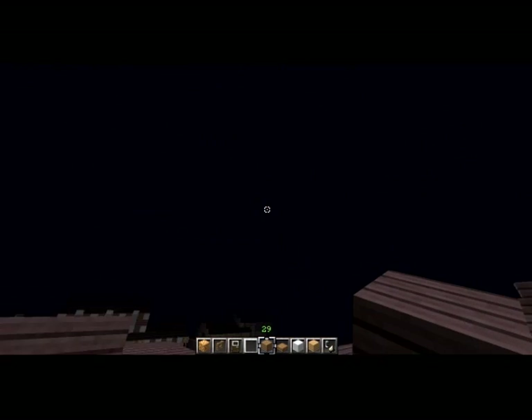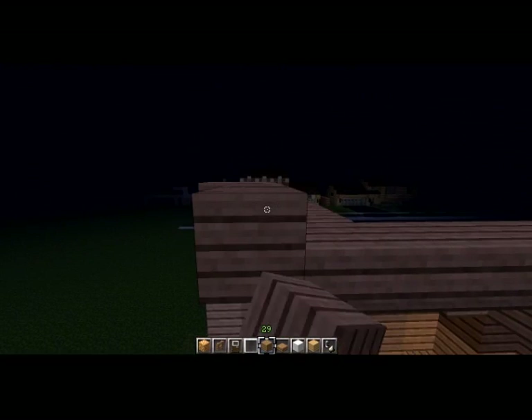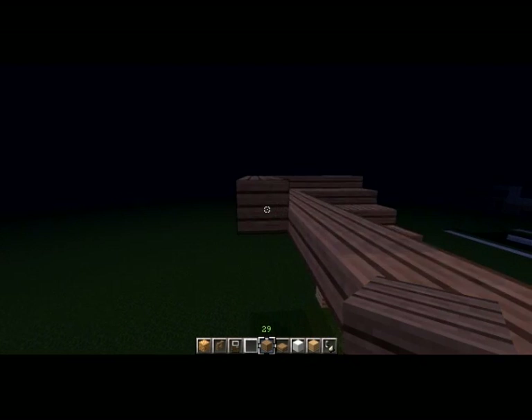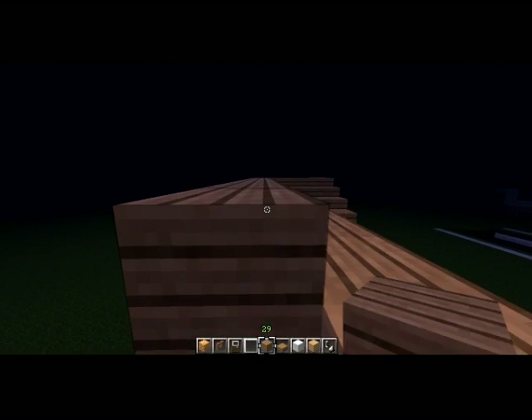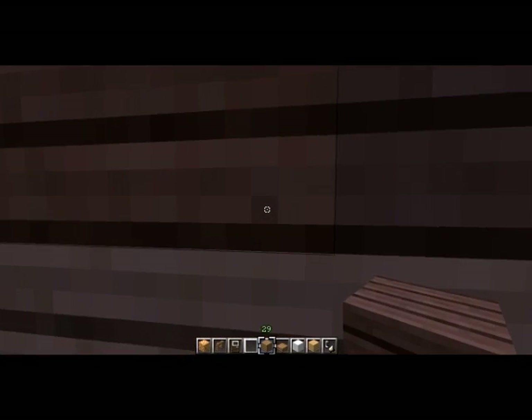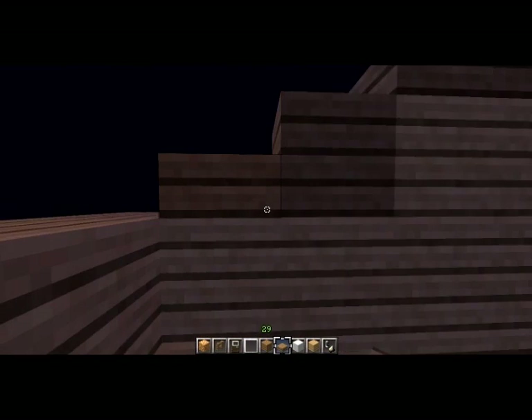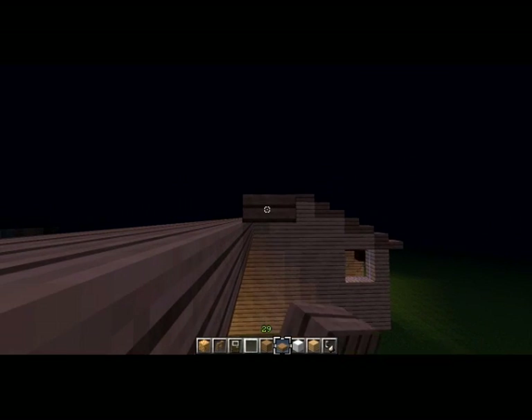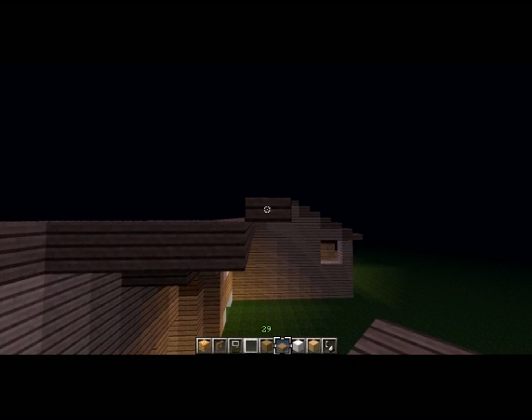Now we're going to bring the roof from the garage around to the side here, all the way down. With these next couple, we're not going to wrap it around at all because the roof line for the garage doesn't reach up that high.